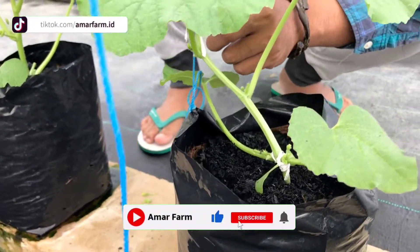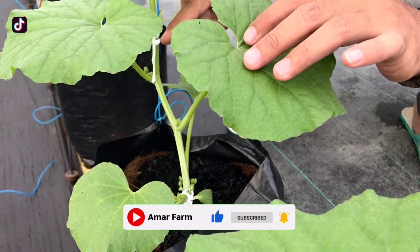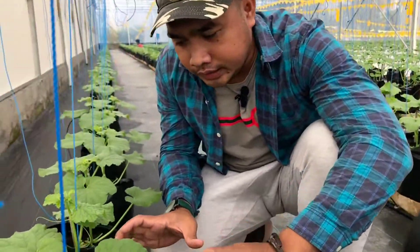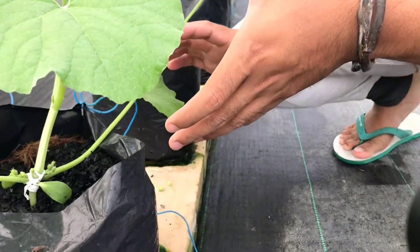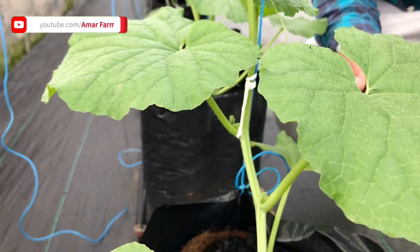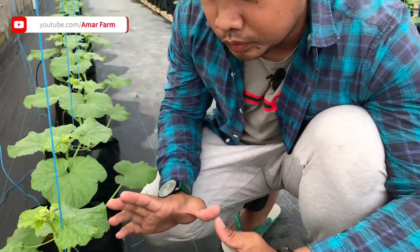Rambatannya juga kita ikat di sini untuk mengamankan agar tidak tumbang. Ini salah satu kendala yang perlu kita perhatikan. Karena kalau kita ganti tanamannya sekarang sudah terlalu tinggi, nanti tidak maksimal. Maka kita tangani dengan cara diikat, ditaleni supaya dia tidak tumbang.